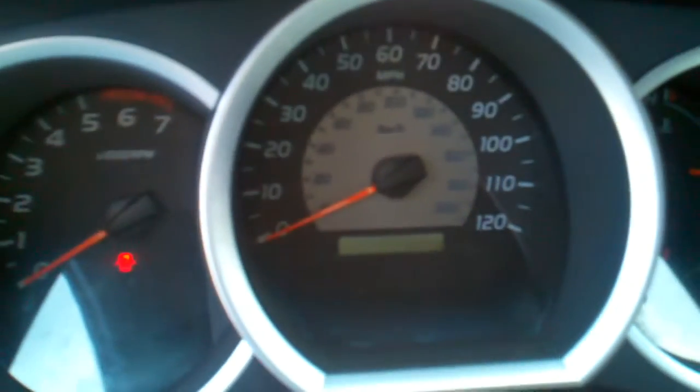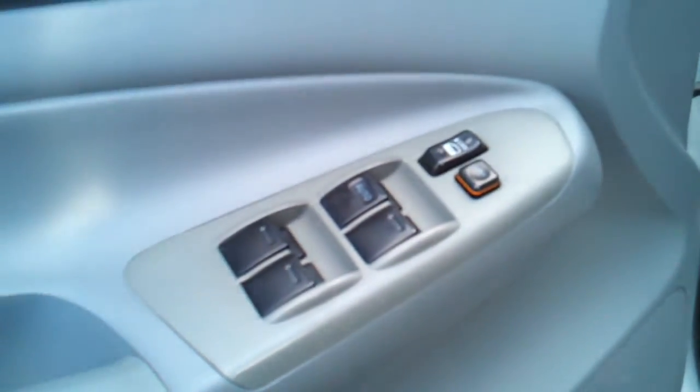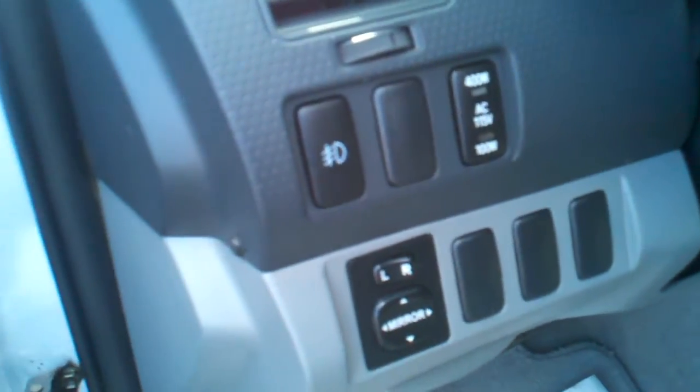No smoke smell that I can detect. The miles are correct. It's an automatic. It has a JBL system, power package, and of course you get the 110-volt outlet. Let's take a look in the back.